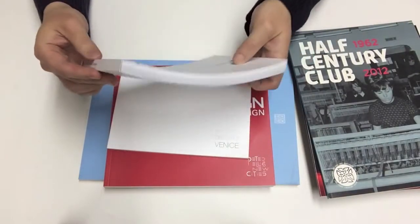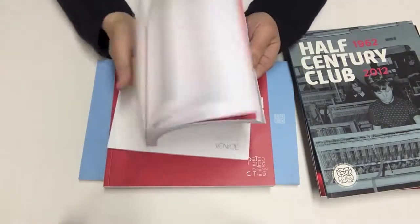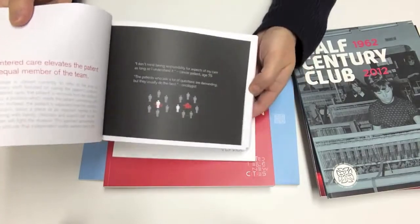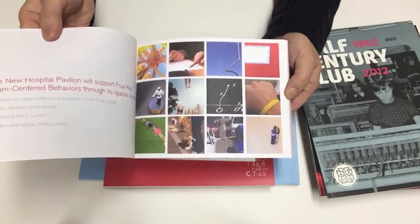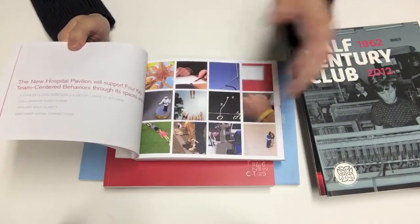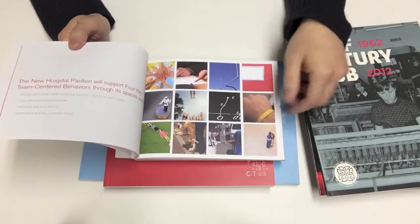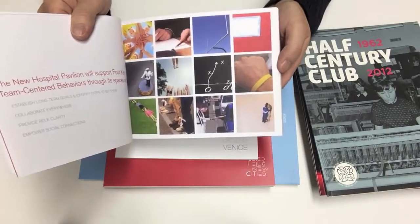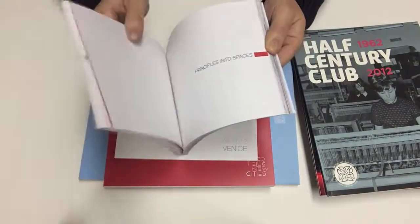The books can also be bound in an oblong format, so the book is wider than it is tall. You'll see that our solids are very solid, even black. The photography looks very sharp and vivid because the Indigo ink sits on top of the paper — unlike conventional offset where the ink soaks into the paper — so it produces a very vibrant, sharp image with minimal dot gain.